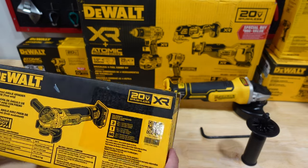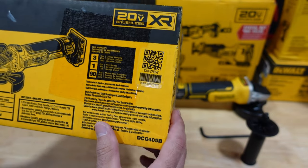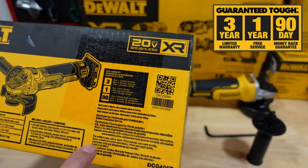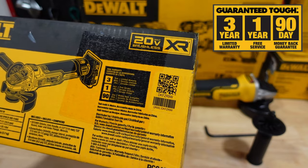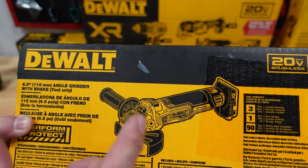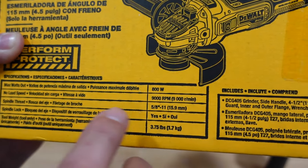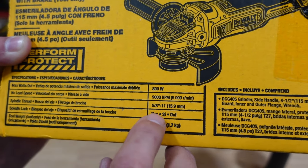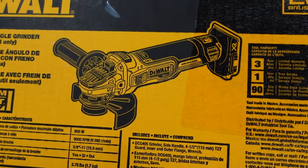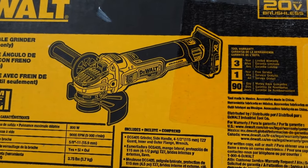Let's go over some of the specs. The DCG405B tool only option is a 20 volt brushless motor with an XR three year limited warranty from DeWalt, one year free service, and 90 day money back guarantee. It's a 4.5 inch angle grinder with an electronic brake, 800 watts max output, 9000 RPM no load speed. The spindle is 5/8-11, weight is about 3.75 pounds. It comes with the guard, handle, and an allen key T27 to adjust your disc.